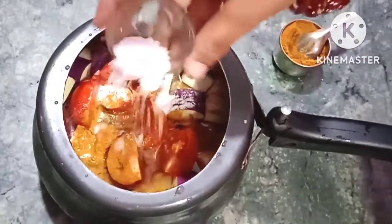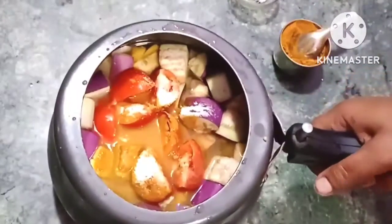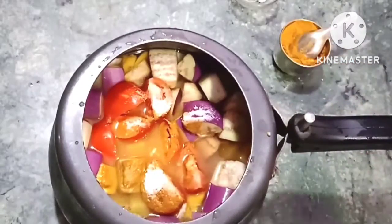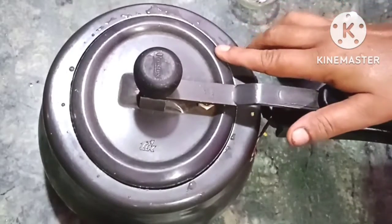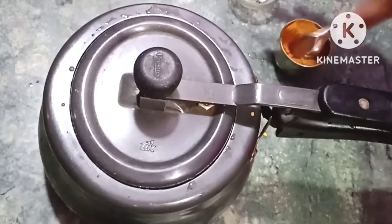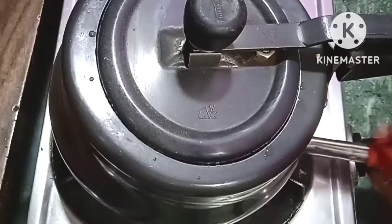The tomatoes are cooking. I will cover the gas on medium to low temperature.